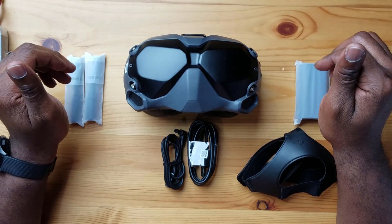Alright guys, so we have all our items here on the table that we saw in our unboxing video. If you're coming from that video, welcome back and thank you. If you haven't seen that video, I'll leave a link down below and above. So here's all our items and we're going to start off with all the physical aspects first — starting with the head strap and working our way to the antennas.